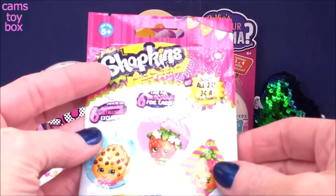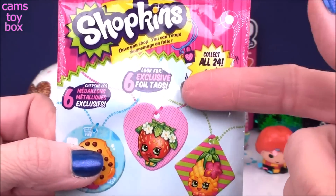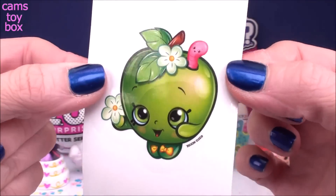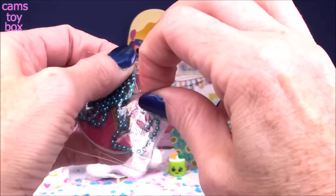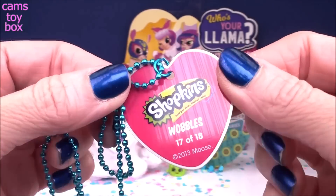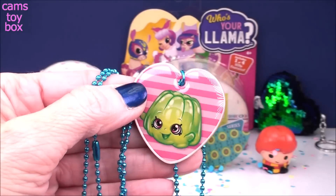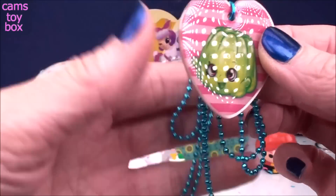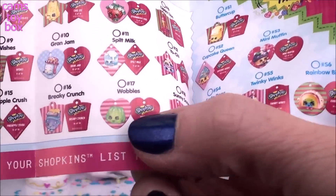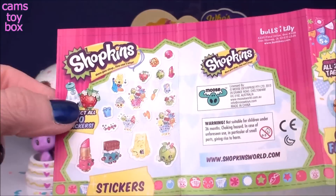Our other blind bag comes from Shopkins — this is a fashion tag blind bag. Inside you get one fashion tag and one sticker. There are 24 different ones to collect, and six exclusive foil tags to try to get. Inside you also get a collector's checklist. Here's our sticker — we got the beautiful Apple Blossom. And the tag is Wobbles — I love the heart shape! It's number 17 out of 18 regular tags to collect, plus six foil ones. Look at the beautiful ball chain it comes on — super cute! The checklist shows all the different ones to get, including the foil tags and all the stickers.